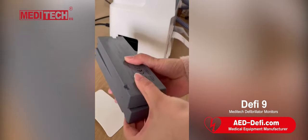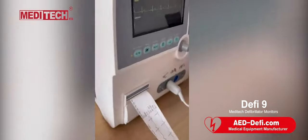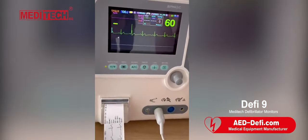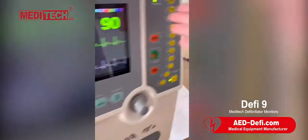Put these two batteries here. This is the cover. This machine can optionally have AED like this.